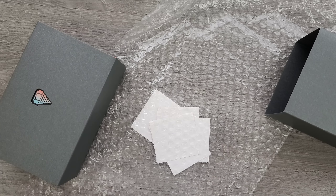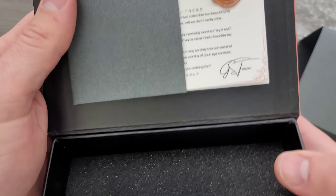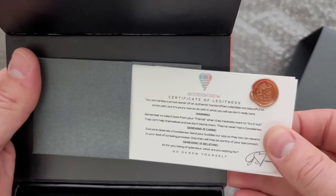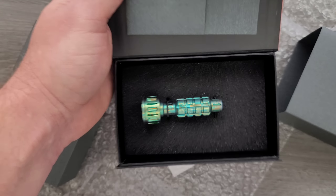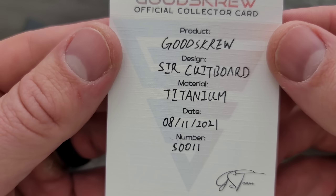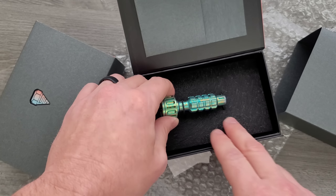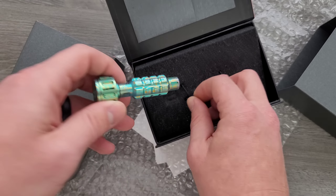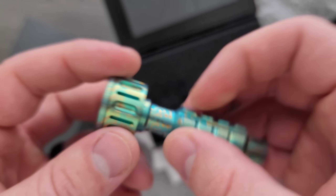So we've got a box here — is that like a magnetic closure? Oh my gosh. So this is a luxury item, guys. Absolutely. Circuit board design titanium, and it says it was made August 11th of 2021. So this is a bit driver that has been made. Oh my gosh, look at that. That is wonderful. The top of it spins. Holy moly.